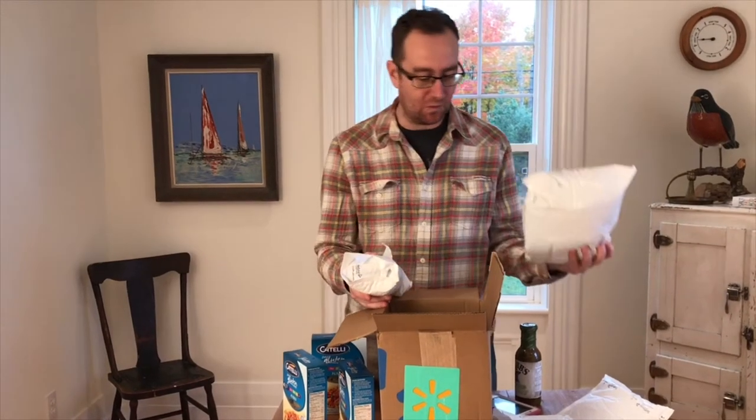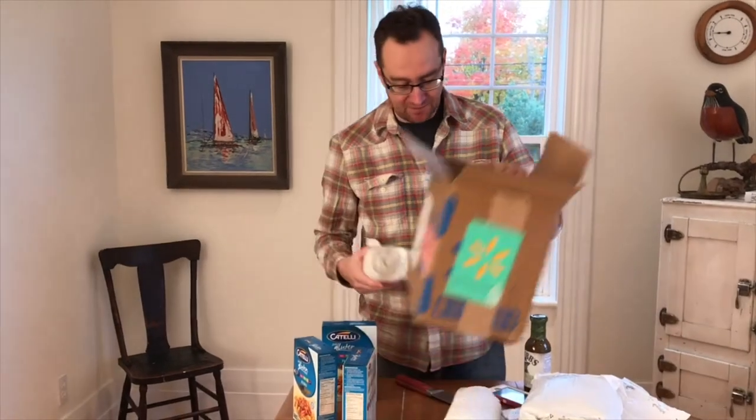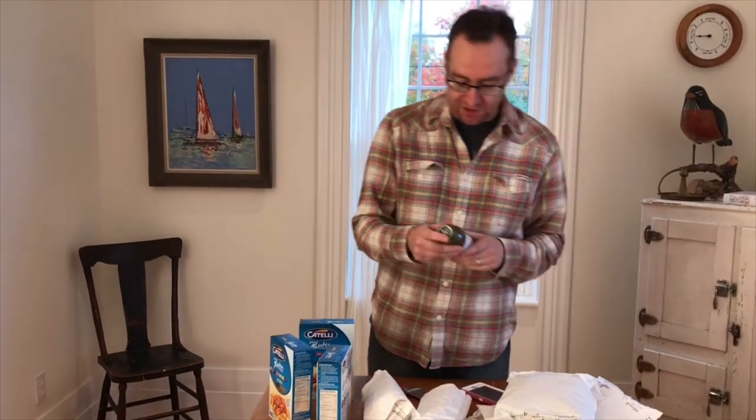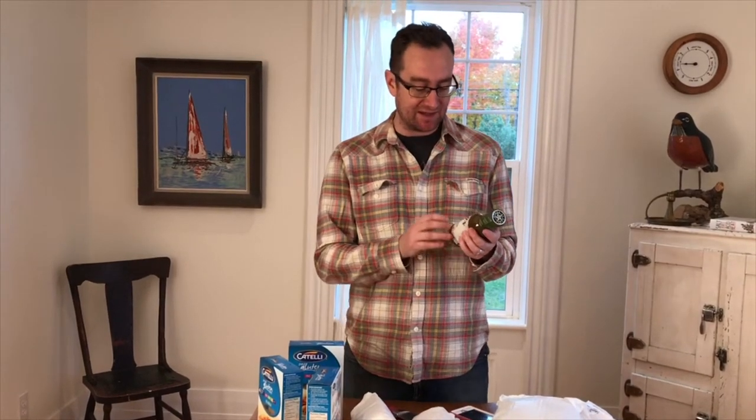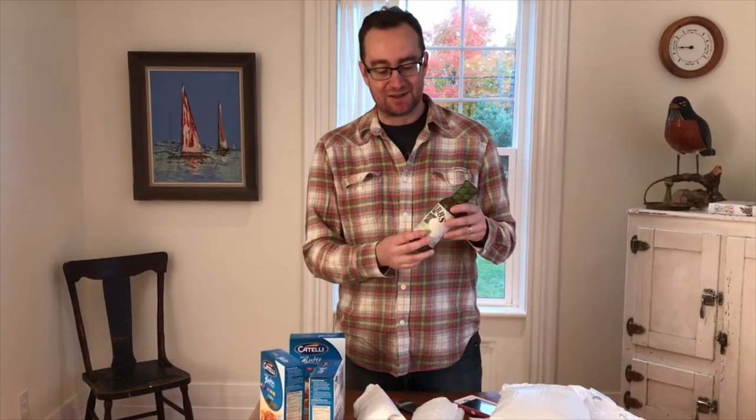Here's the reason I actually placed this order — this is Stubbs green chili sauce and it is freaking amazing. It's actually quite spicy, you don't need a lot. It's made with hatch green chilies, garlic, and lime. What I did was fry some chicken in a cast-iron pan, gave it a nice coating, then put this on top with some lettuce and raw onions. Really, really good.